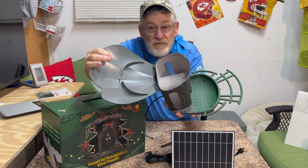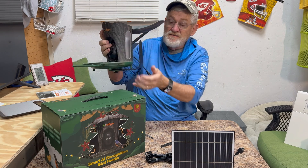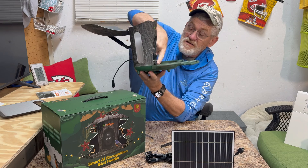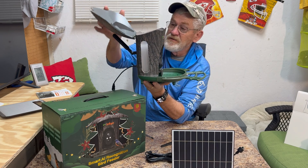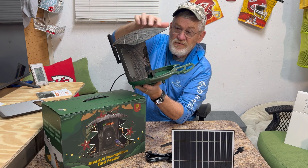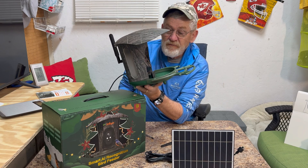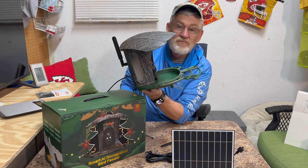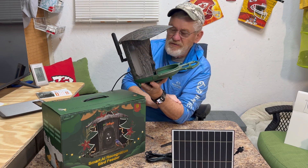To fill with bird seed, this opens up and you just put the seed in there. It's got a window on each side and it just automatically feeds into the little tray. It snaps in good and tight so that squirrels or whatever can't get to it. Where I'm going to install it, I've got some protection and I'll show you that too.